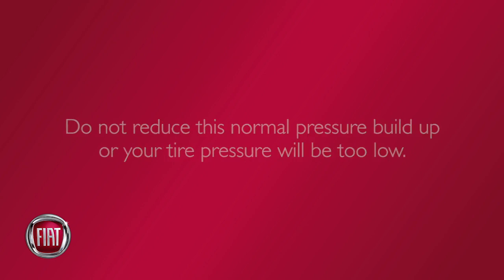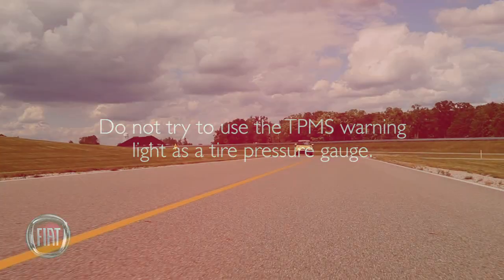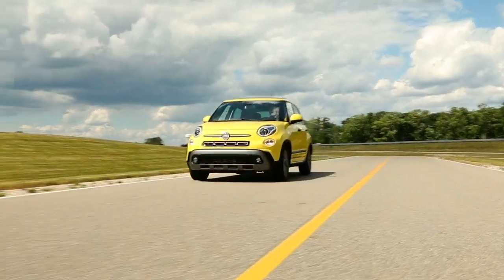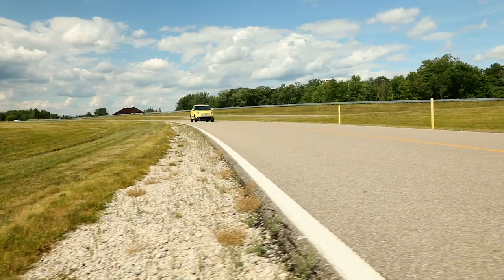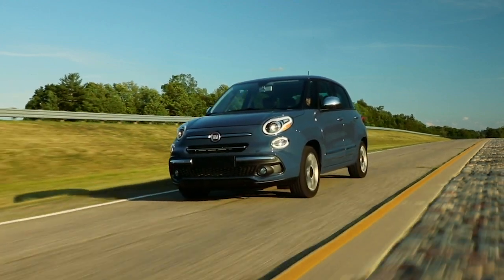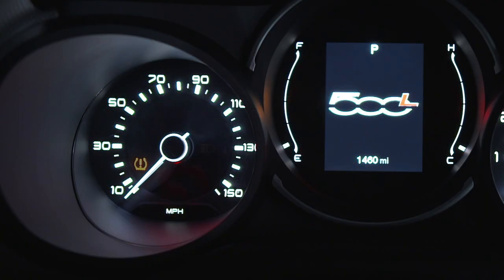Here's an important note: do not try to use the TPMS warning light as a tire pressure gauge, as it does not automatically turn off when proper pressure is returned to the tire. Once your tires are properly inflated, you might need to drive a bit to reset the system. In the city, you may need to drive above 15 mph or 24 km/h for a preset period of time before the warning light turns off.